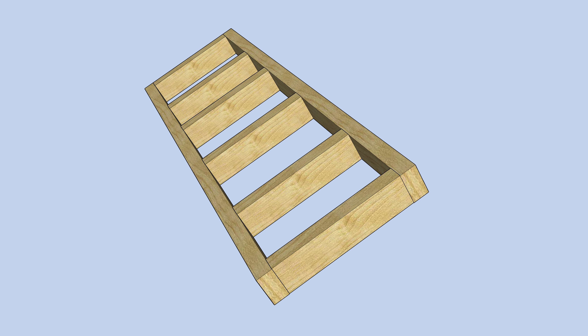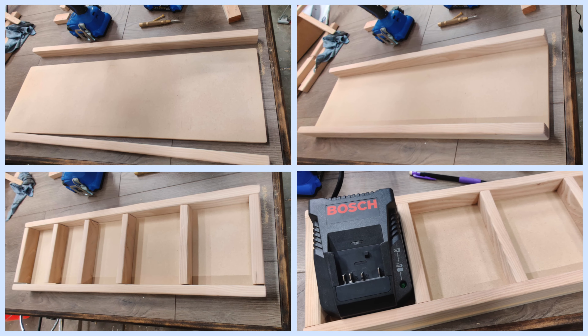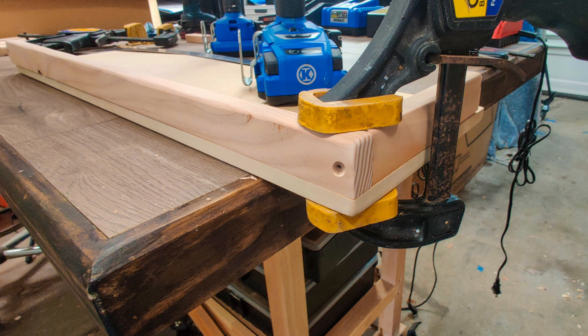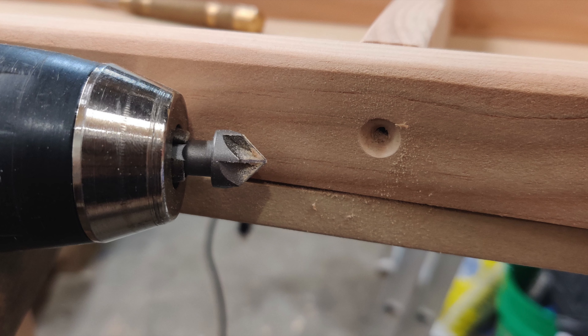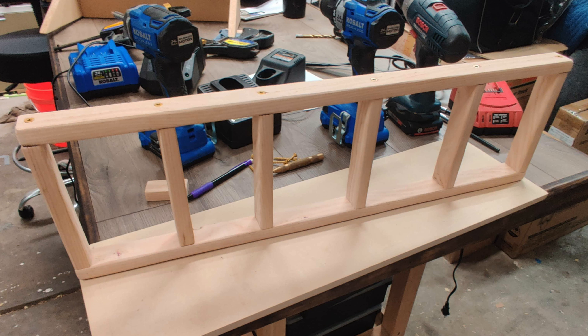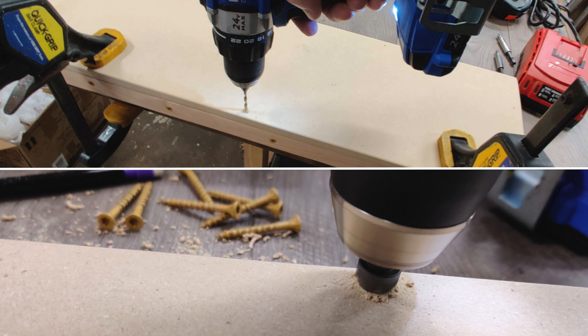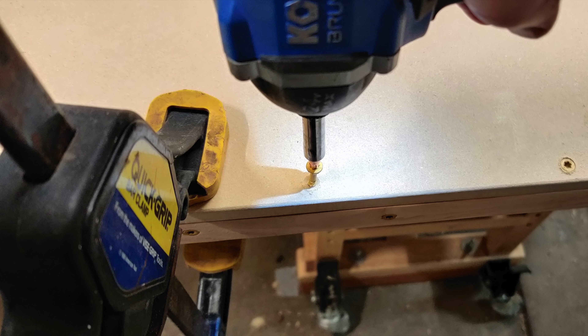With the base complete, I moved on to assembling the divider frame that attaches to the platform. I laid out the pieces along with the chargers to make sure my original measurements were correct. Using a clamp to hold both divider pieces together, I drilled pilot holes followed by the countersink bit. I used one-and-a-half-inch screws for these. Now it was time to attach the divider frame to the platform. I clamped the frame and platform to my workbench, then drilled pilot holes and countersunk them, again using one-and-a-half-inch screws to complete the platform assembly.